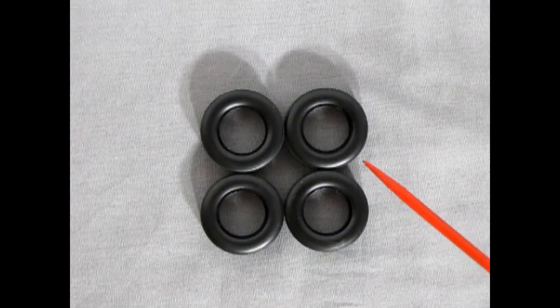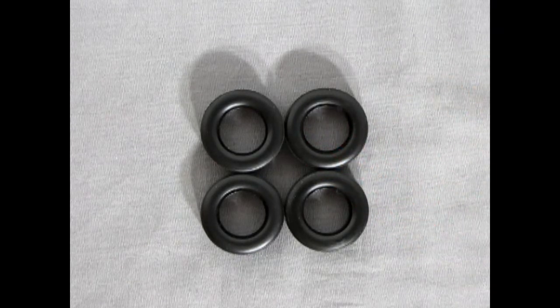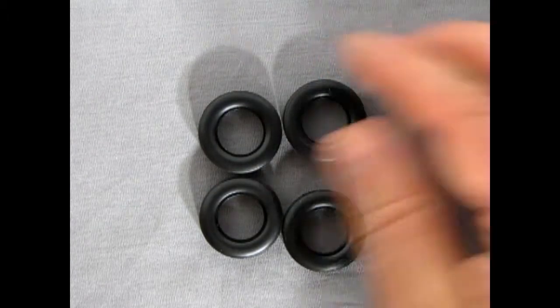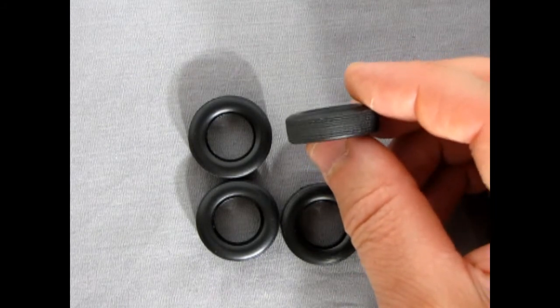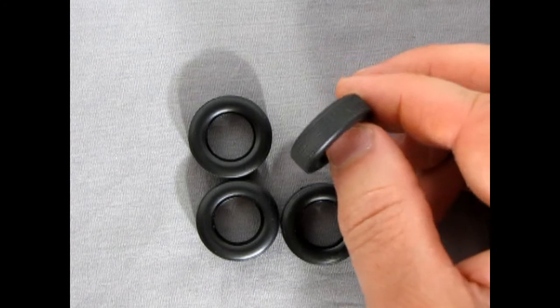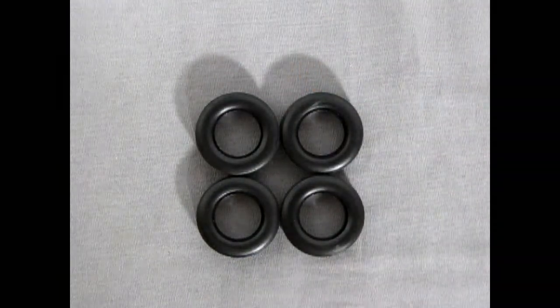Here we have our tires for this model kit. These ones are without any side markings — so they're not branded to Firestone or anybody. On both sides they're pretty blank, almost like the Johan tires that didn't have any names on them. Although you do get a nice tread up the middle, so it's not just a big bald blank rubber tire.